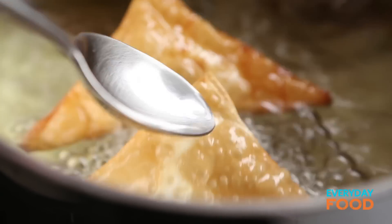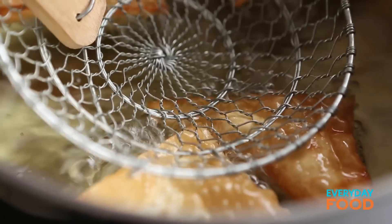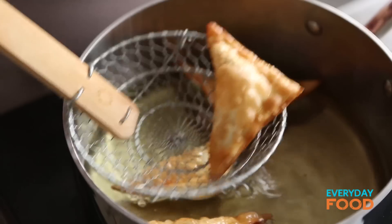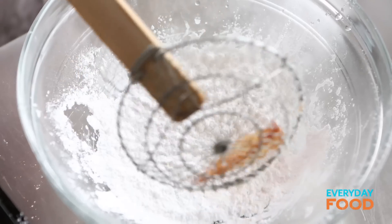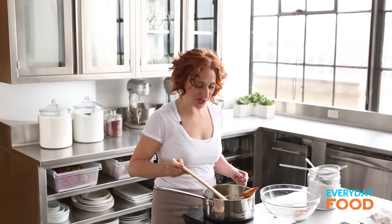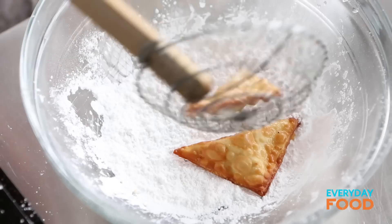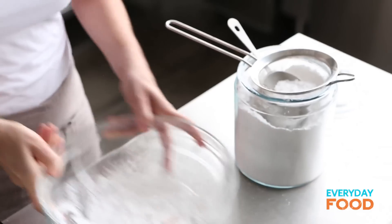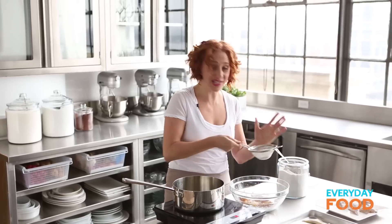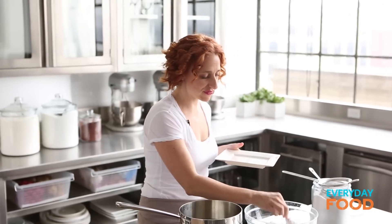Look how adorable they are. I'm going to use my spider to weigh them down a little bit so that they cook evenly. Lift them up, tap off the excess oil, and then toss them in confectioner's sugar for a little blast of sweetness. You don't want too much oil on these, but a tiny bit helps the confectioner's sugar stick. Toss them around and sift more sugar over the top.